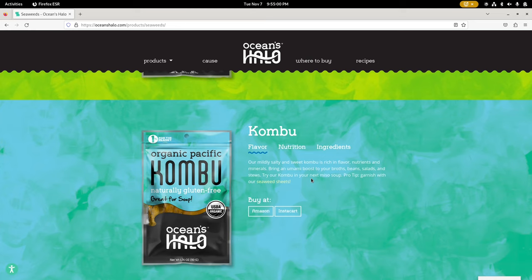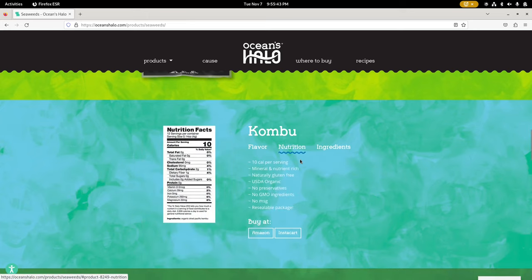What really motivated me to give kombu a more serious attempt is that seaweed — whether in the form of wakame or kombu — the calcium in it is better than calcium from milk. It's better than the calcium you can get from cow's milk. Dr. Bobby Price has a great video about that called 'The Three Deficiencies.' Apparently, when you eat this, your body is able to absorb the calcium far better than calcium from cow's milk.